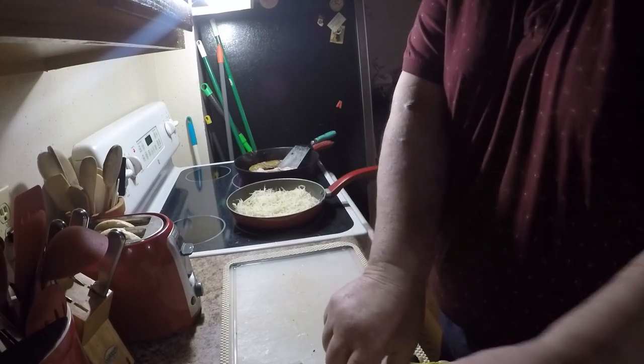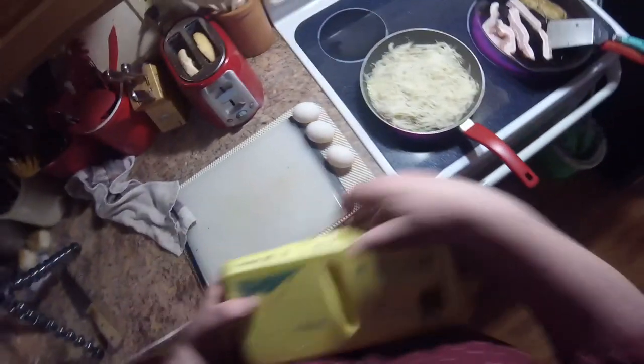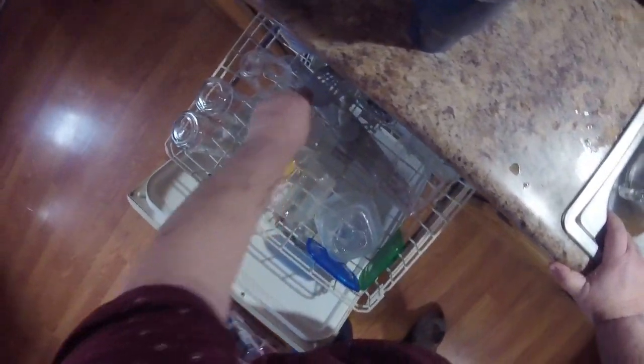Duck eggs — and duck eggs from my own duckies! These are duck eggs from earlier. Put my stuff back in the fridge — our fridge is packed, packed, packed. All righty then, I've still got to empty and reload the dishwasher, although I may leave that for a bit.